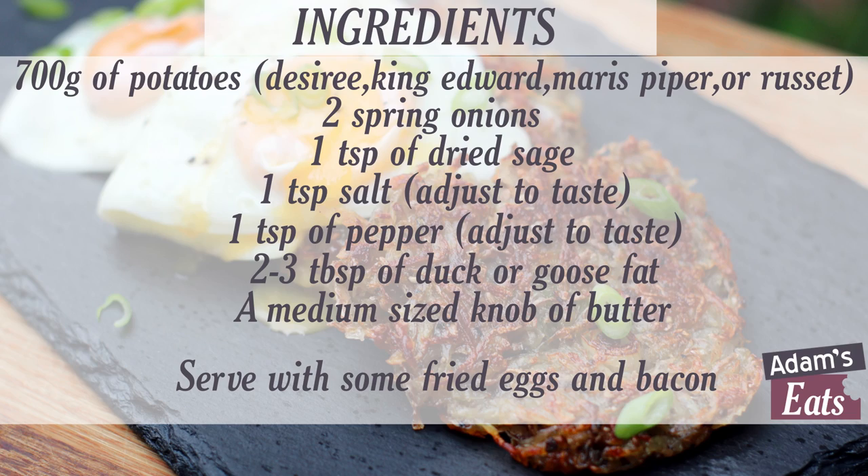Today we're gonna make some nice little potato rostis. These are nice little Swiss potato pancakes, really really simple — all it is is grated potato seasoned with some salt, some pepper, and I'm gonna put some sage in there as well, which isn't traditional but is nice. We're gonna fry these off in a pan and serve them with a couple of fried eggs. They're really great for freezing — make them ahead of time, put them on a baking sheet, stick them in the freezer and cook them when you want. The secret to a good potato rosti is lots of little steps done well: the right potato, draining off excess water, and not turning them over too early.